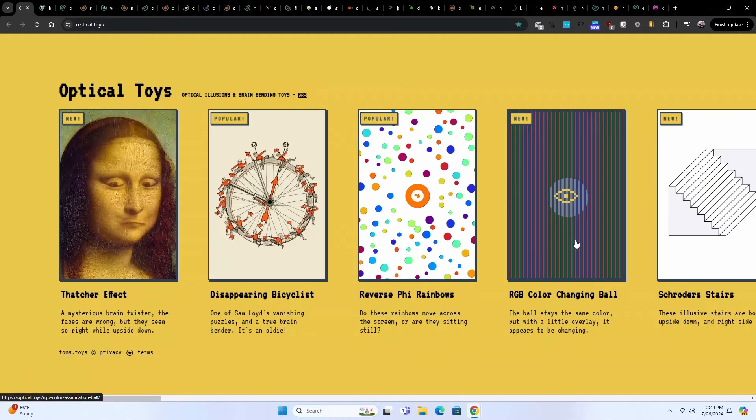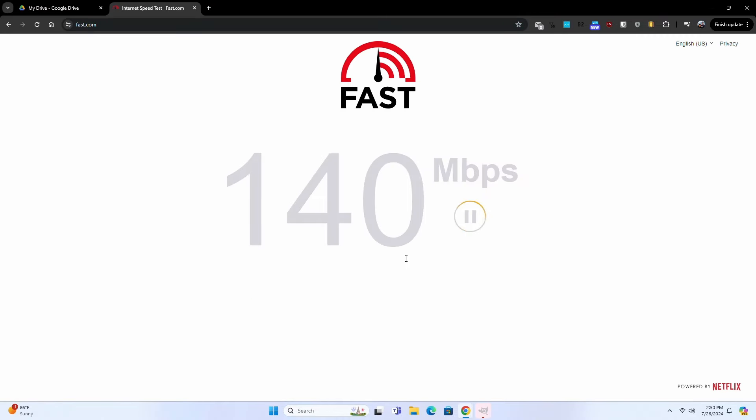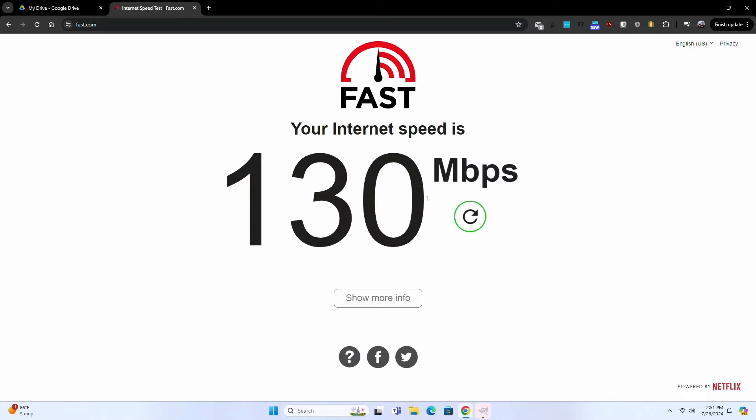Let's open up a bunch of browser tabs and see how well it performs with a lot of things open. This is about 32 tabs. Running a speed test, these speeds are probably about half of what I should be getting, so it's not the fastest Wi-Fi — but 130 Mbps is completely usable for sure.